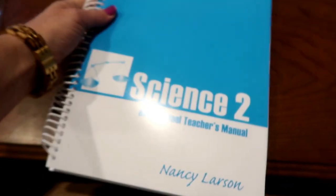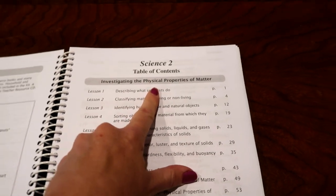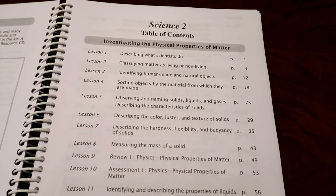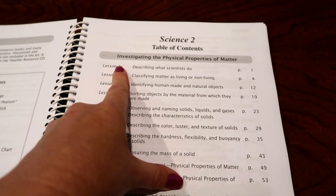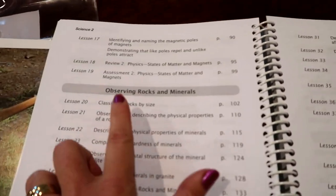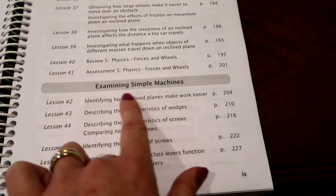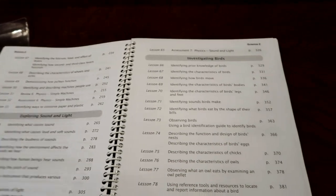Next I'm going to pull out the teacher manual. Let's turn to the table of contents. It appears we're studying more physics-type topics here in Science 2, whereas Science 1 was definitely more biology and life science based. So we're doing: investigating the physical properties of matter — looks like some chemistry and physics involved — observing rocks and minerals, investigating forces and work, examining simple machines, exploring sound and light, investigating birds. That rounds out the units for Science 2.